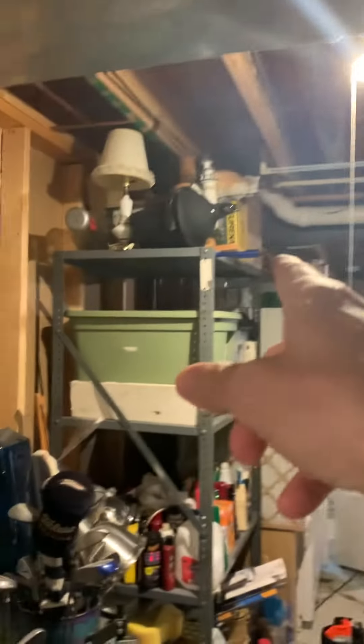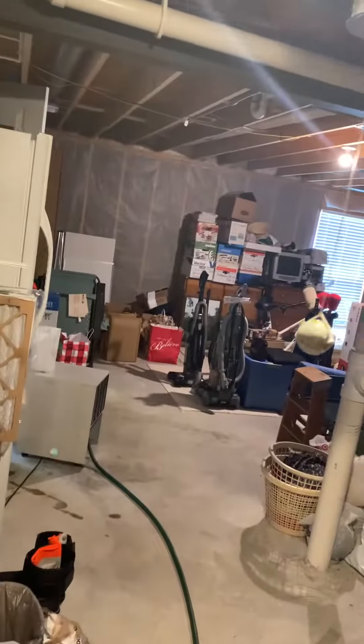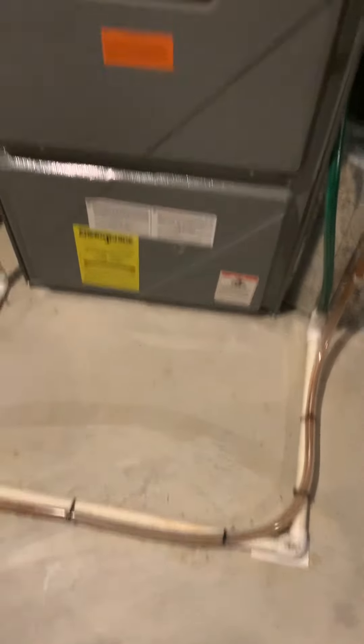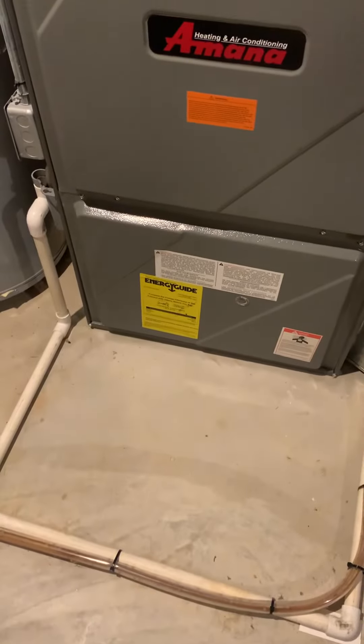There is a walkout just through these doors — nice, good-sized door to come and go through. And that's really it. So that would be taking care of all of the equipment for the indoor, and we'll take a look at the outdoor here in just a second.